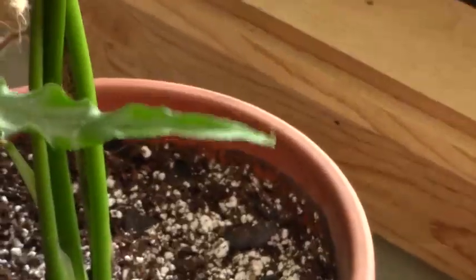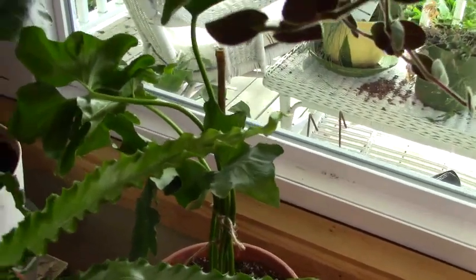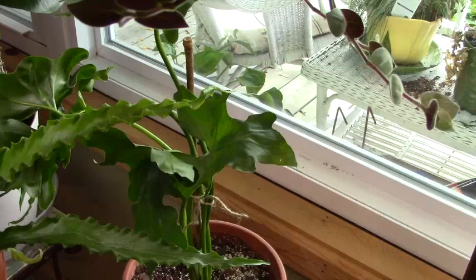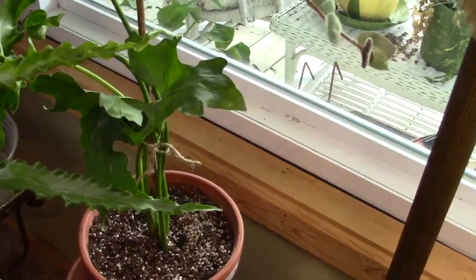And then moving up very slowly... I can never remember the name of this one, but you all know what it is I'm sure. Just beautiful. And I have it right by my other Monstera philodendron, and she is doing just fine. And I believe that is it, folks — pretty sure I have them all.